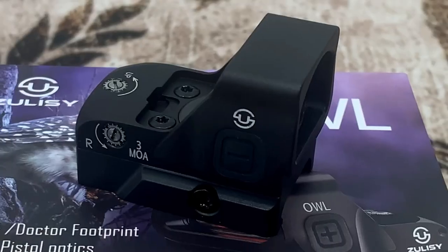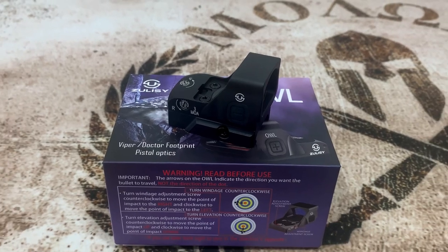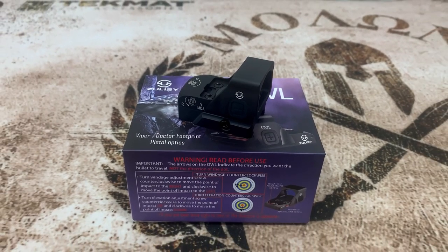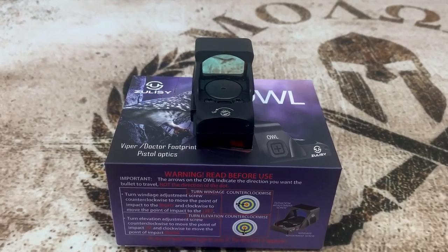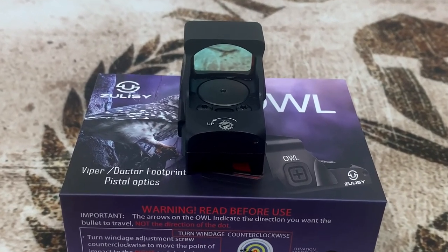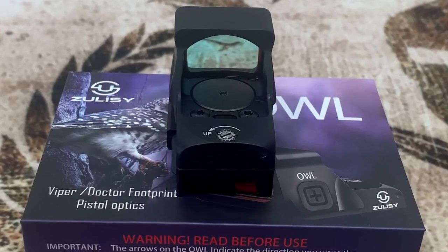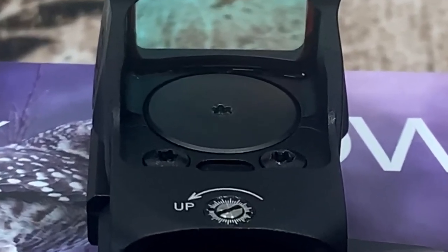Let's go over the features. The Owl comes with a shake-awake feature — it shuts off in 4 minutes and then the slightest touch will bring the dot back up. We will check that out in a little bit. It has a top-load battery, which is a really nice feature — that way you don't have to take the optic off to change the battery and lose your zero. It uses a CR1632 battery with up to 50,000 hours of life at the lowest setting.